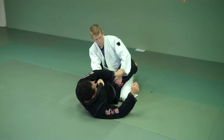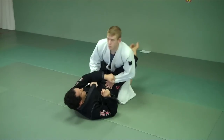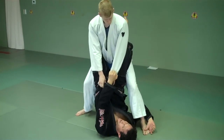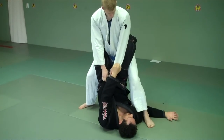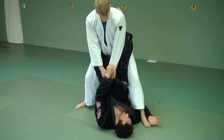As he's going to get up, I'm going to put my hand in. I'm going to choose an arm. I like to hold the sleeve across. As he gets up, my right hand comes inside.